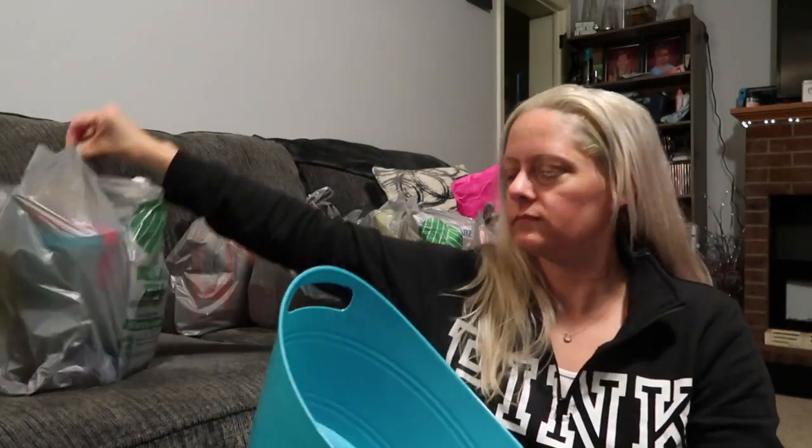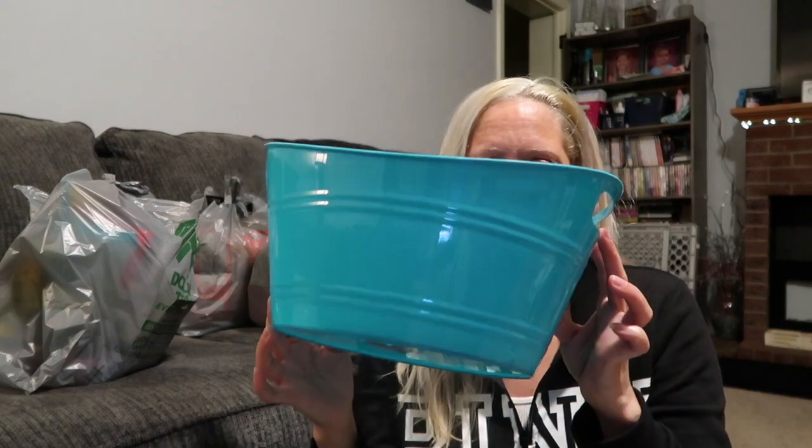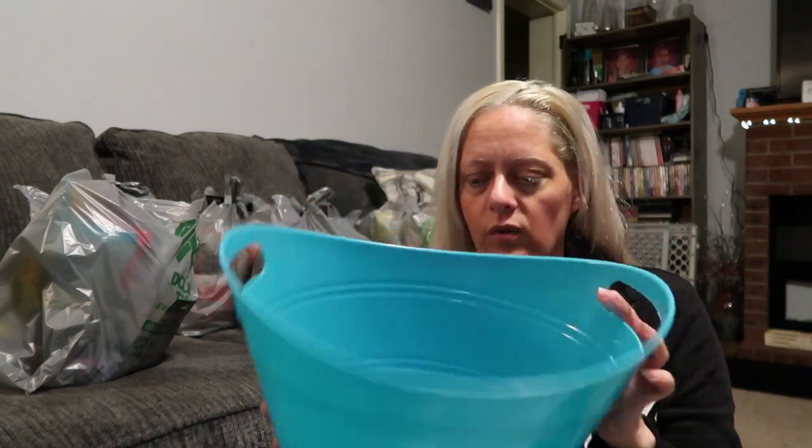First thing I have is just this bin. I want a cute little bin for underneath the bathroom sink to keep feminine products in, so you just reach in, pull the whole bin out, get what you need, put the bin back. That's pretty much it for that.